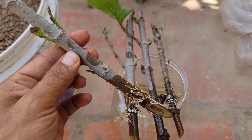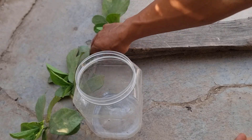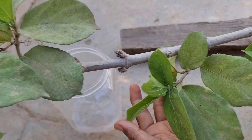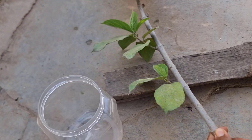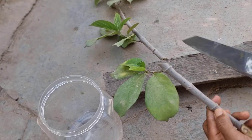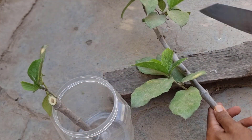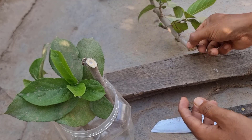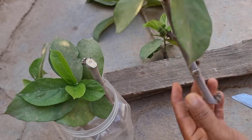This is a single ingredient you need to use to propagate any plants. In this video, I'm going to propagate a fig tree by cutting, then cut it into small chunks, soak them in water, and cover with plastic. Remember to place the cutting in the shade of a tree, but avoid direct sunlight and dark places.